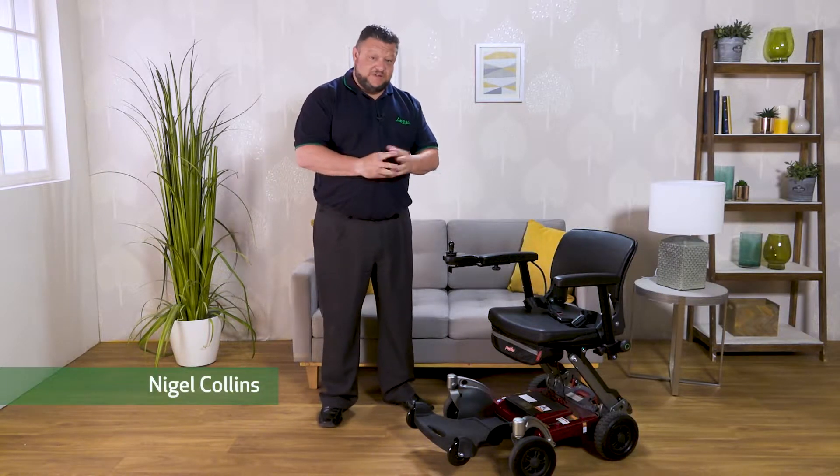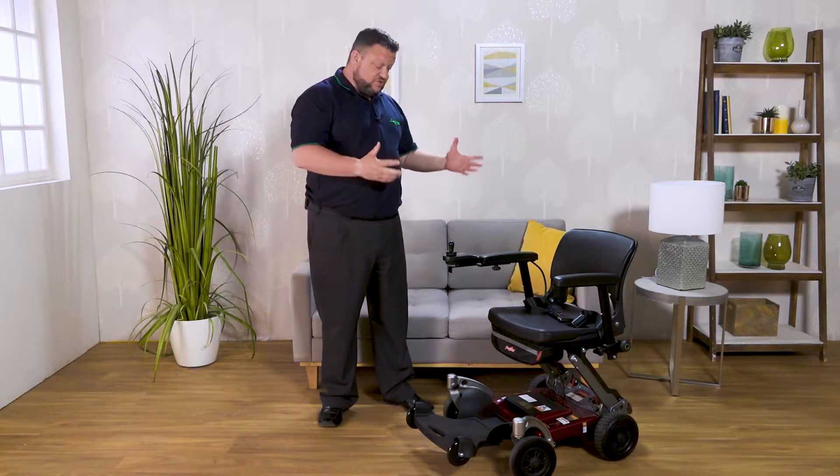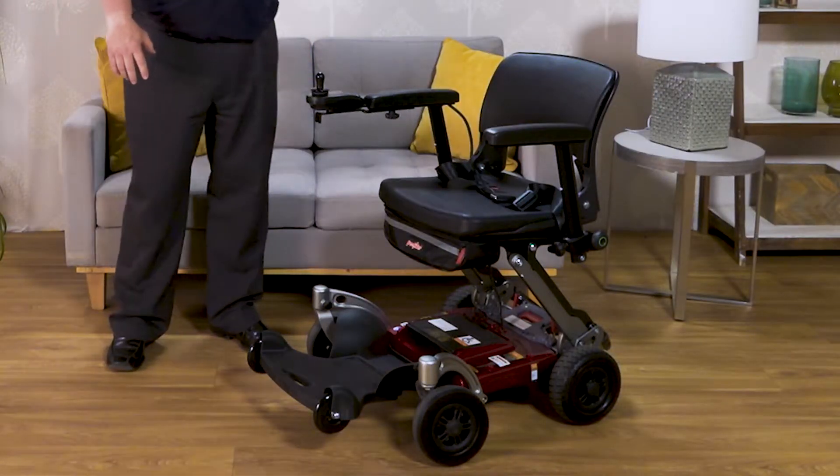Hi, my name is Nigel Collins. I'm part of the Leggy team and I'd like to take this opportunity to show you the Leggy Powerchair and some of its features.